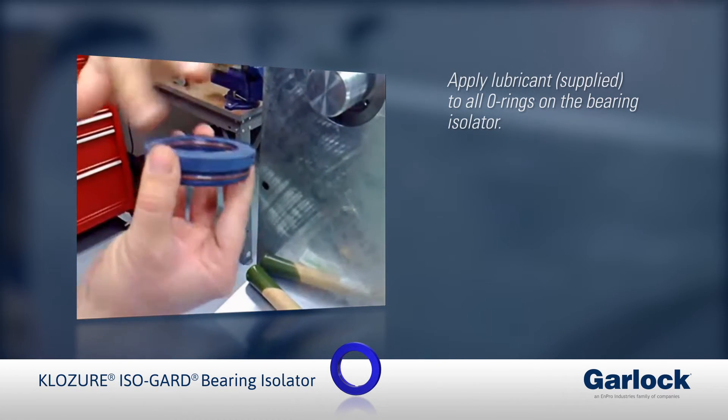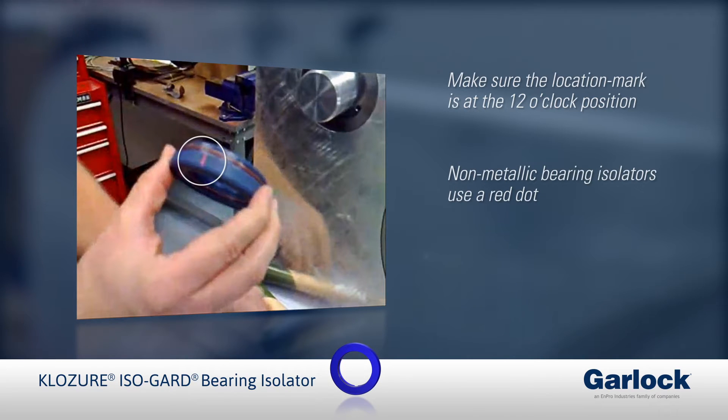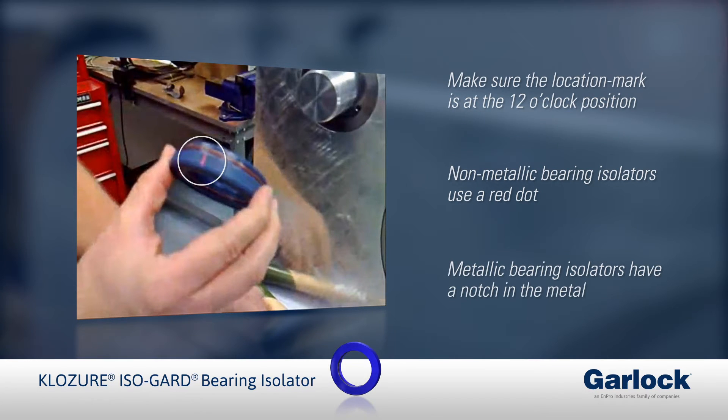Make sure the location mark is at the 12 o'clock position. This ensures that the internal drain ports are located at the 6 o'clock position. The location mark for non-metallic bearing isolators will be a red dot. Metallic bearing isolators will have a notch in the metal to mark the 12 o'clock location.